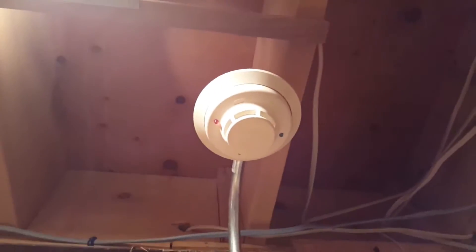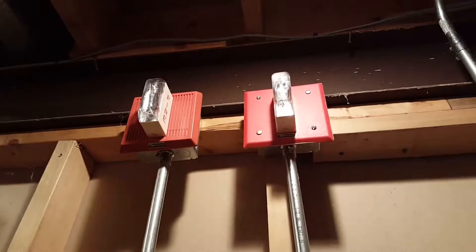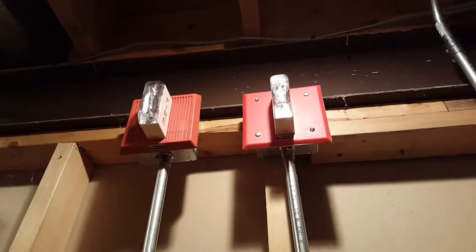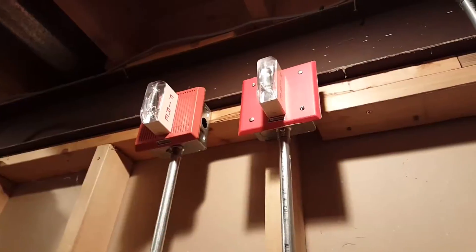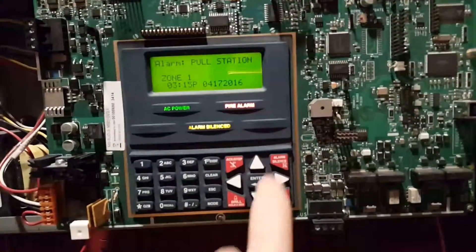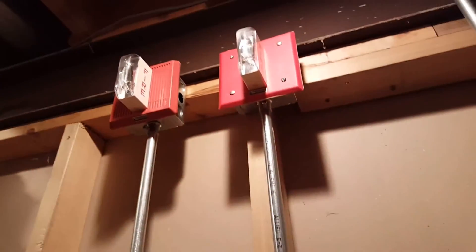And we also have the i3 still. We'll go ahead and pull the Pulse Station. Go ahead and acknowledge. And silence. And we have silenced it.